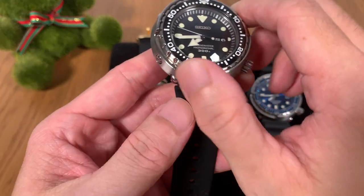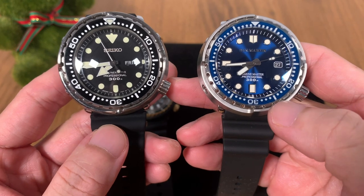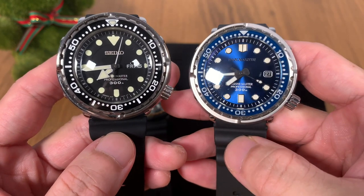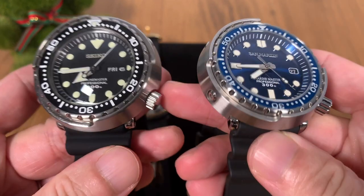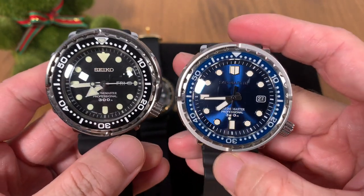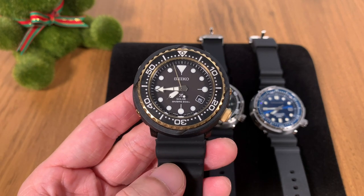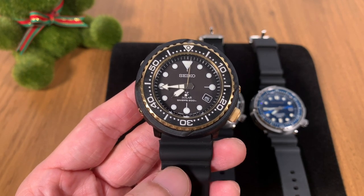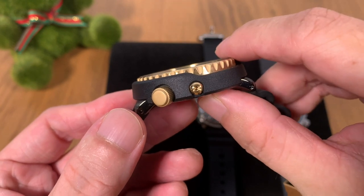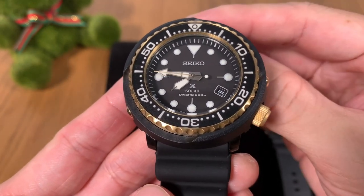Let's talk about the dimensions. The Seiko SBBN 031 and the St. Martin Marine Master homage are more or less the same in terms of size — they both have a case size of about 47.5 millimeters and an overall thickness of 15.5 to 15.6 millimeters. The solar tuna is the smaller one, coming in at just under 47 millimeters — I measured 46.7 with my digital calipers — and it's got a thickness of only 12 millimeters, making it very comfortable to wear.